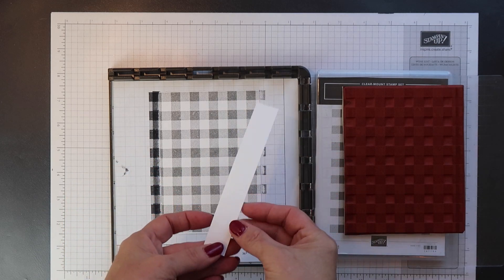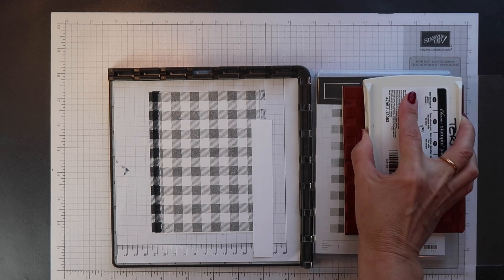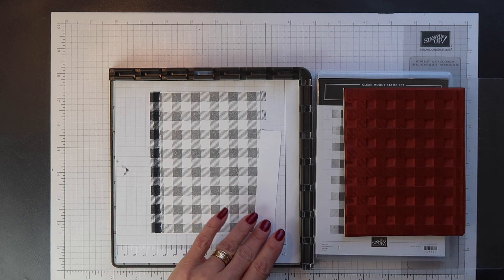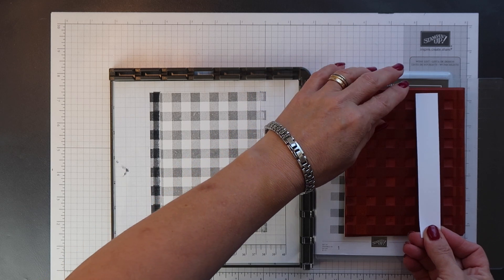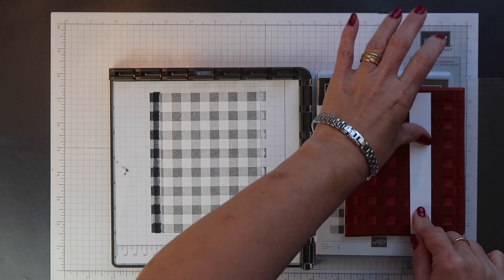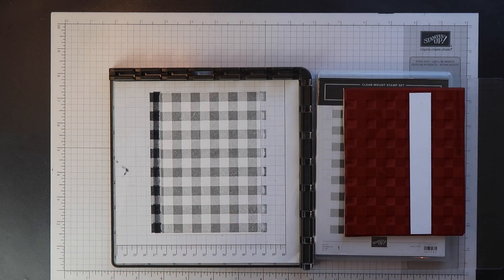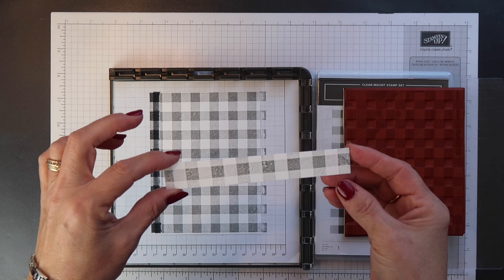While I've got that stamp handy, I want to also stamp a little piece for the inside of the card. So I'm just going to ink up the middle of the stamp, and then carefully lay that cardstock strip down onto the stamp, trying to get it straight with the pattern. Again it won't matter too much if it's slightly crooked because I'm going to trim this down. I'm just covering it with some copy paper and smoothing over with my hand to make sure I get a good impression.